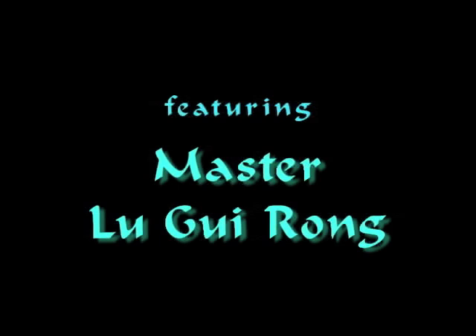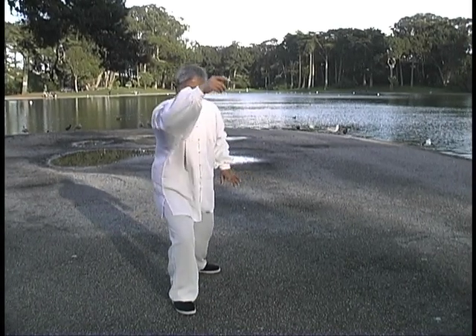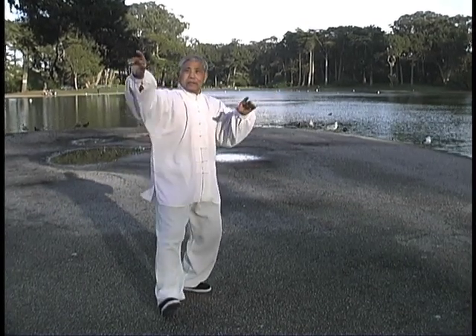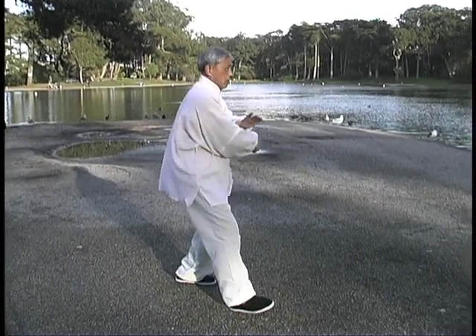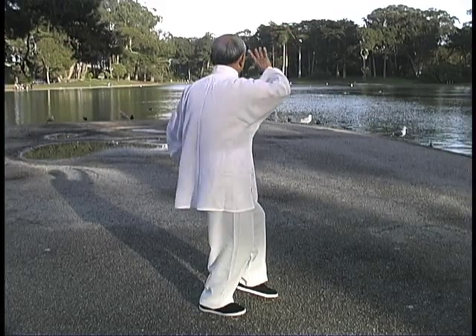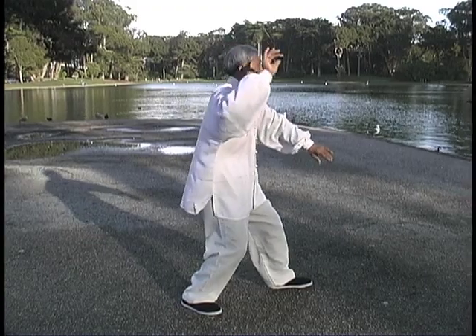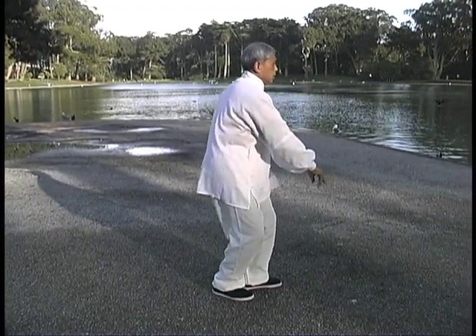Master Lu Gui Rang's journey in the internal martial arts has spanned over a half century. He is respected for his depth of knowledge of the history of the Shanghai martial arts community with regard to various systems and practitioners. He is a master of Yang-style Tai Chi Chuan, Wu Hao-style Tai Chi Chuan, and Dayan Qigong. His Yang-style Tai Chi lineage is traced from Wu Wei Chuan, an early student of Yang Chang Fu.